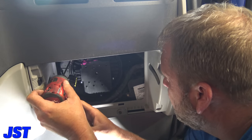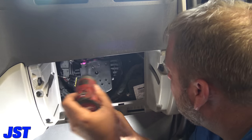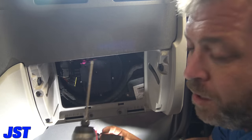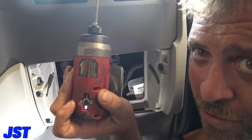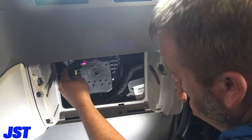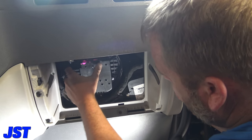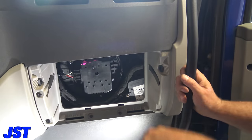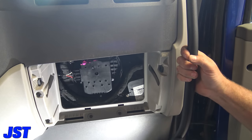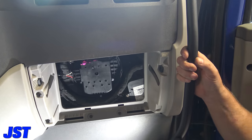Take your plug and plug that back in. All right, let's go over here and see if she works.